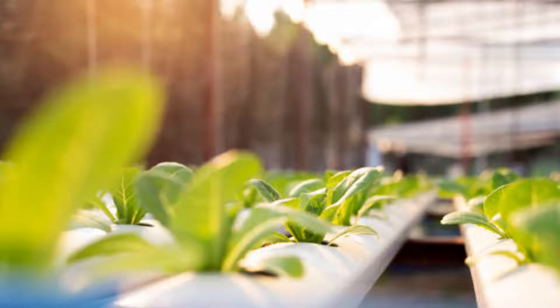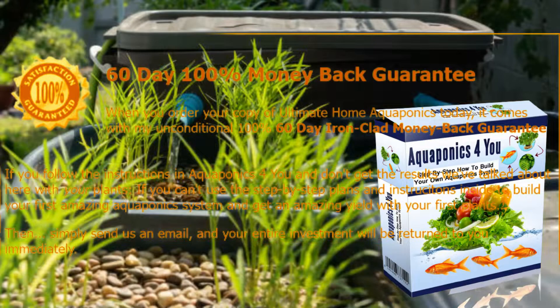With Aquaponics for You, you will get a lot of useful information about aquaponics plants and fish, system maintenance, and much more. The instructional video is so amazing that you will learn how to build a highly efficient aquaponics system without much hassle.